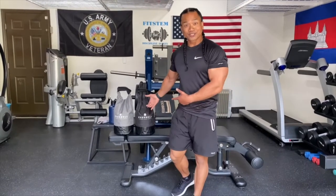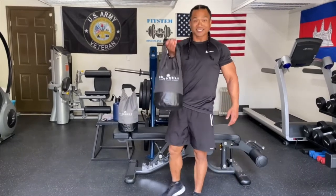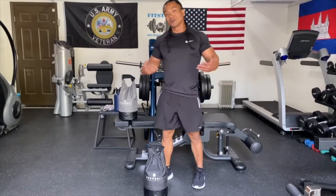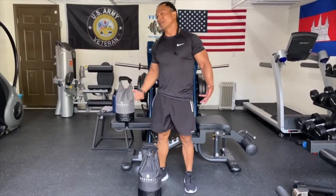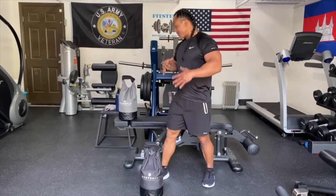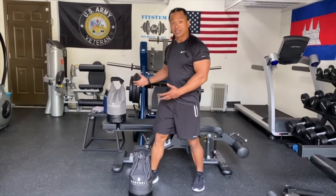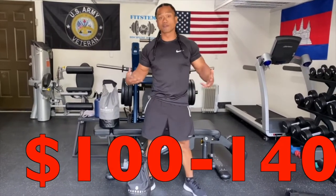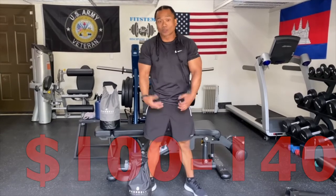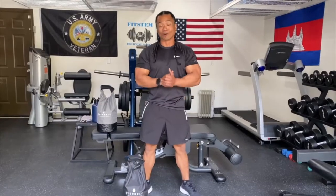So how much does this cost? For one Exerbell it's going to run you $49. But typically if you want one, you might as well get the pair, and that's going to run you about $98 plus tax. To us that is a pretty fair price, especially considering you'd pay at least $100 to $140 for an actual dumbbell.